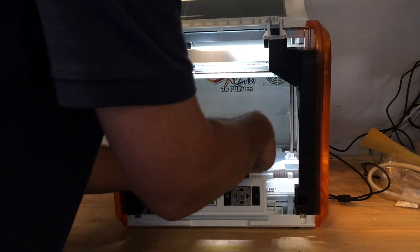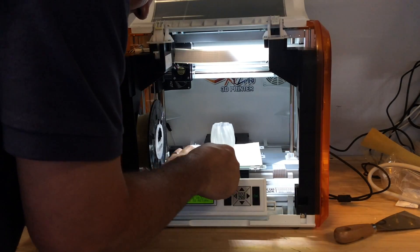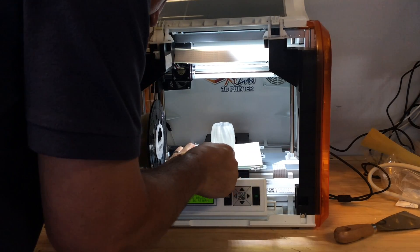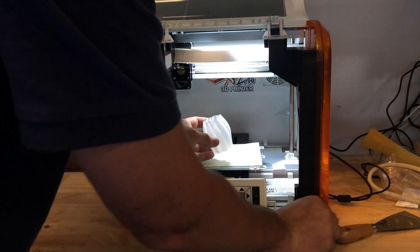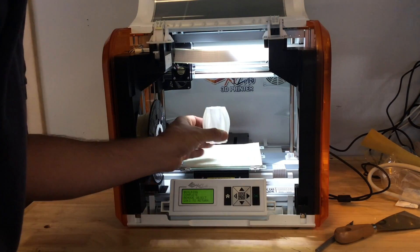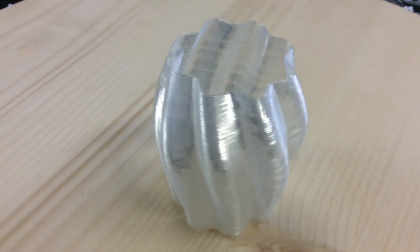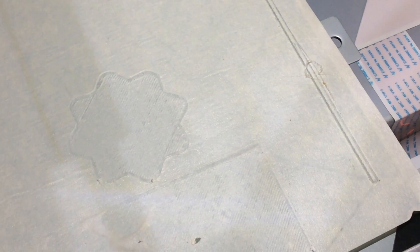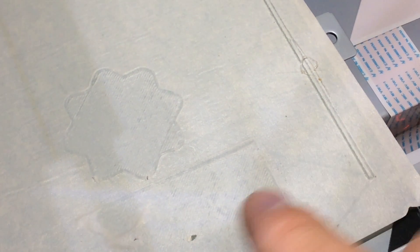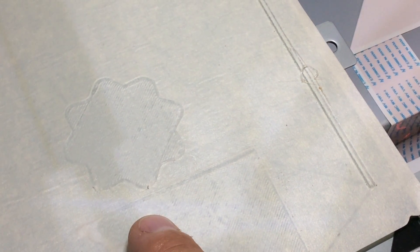Once the print was done, I tried to remove it with their putty knife — wasn't too happy, so I tried an exacto knife, which is thinner, to get underneath it, but still no luck. Out of frustration I finally just grabbed it and it popped right off. It looks pretty good. This is a clear PLA material and the way light hits it, it kind of looks silver in spots. During the print I heard clicking, which means the extruder can't push out plastic. I looked at the bed and the extruder was actually cutting into the tape — that means it needs to be adjusted.